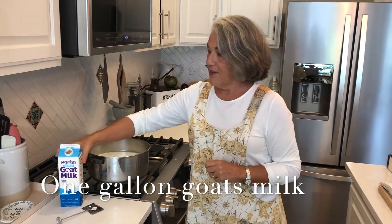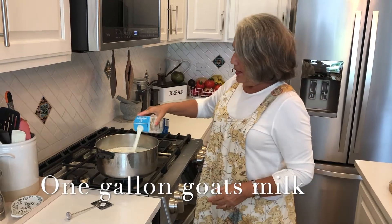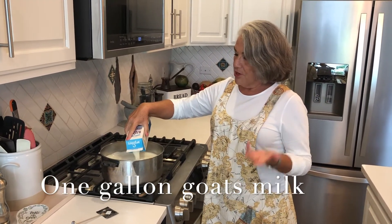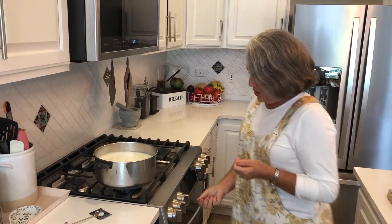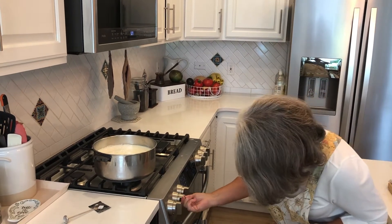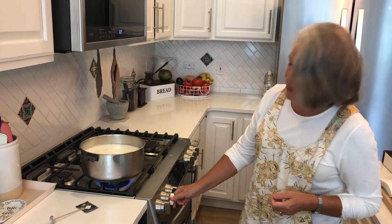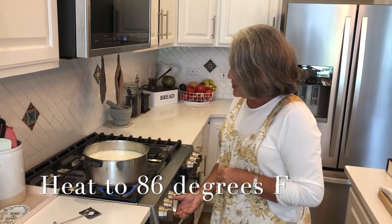We have a gallon of low-fat goat's milk that I bought at my local grocery store. A few years ago you could never find goat's milk in a grocery store, but it's gotten more popular — I think a lot of people aren't drinking cow's milk. It's not cheap though; it's kind of expensive compared to cow's milk, but it's fun to make cheese, so whatever.